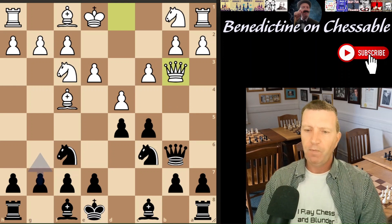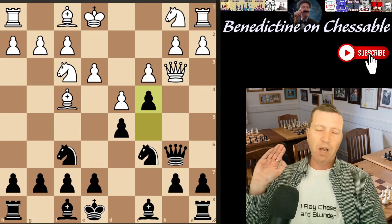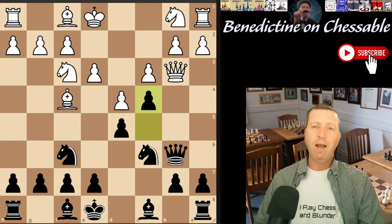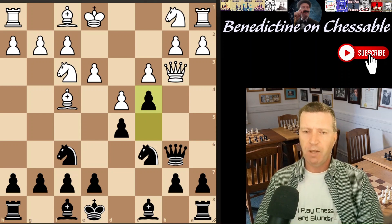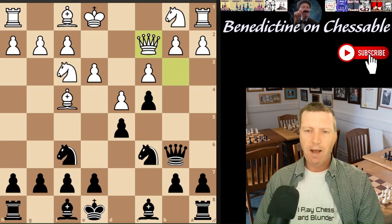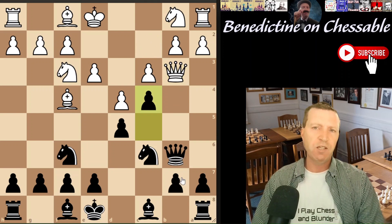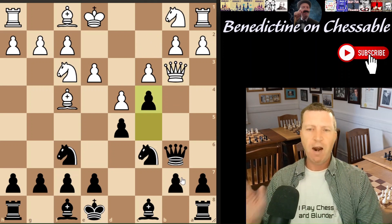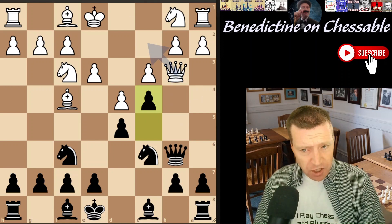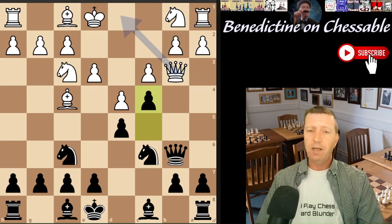More often than not, white will play queen b3, and then we play c4, hitting the queen. I've had this position countless times in games online, at the club, and in tournaments. Generally I've faced a 50-50 split between white retreating to c2 or taking the queen. Both moves are fine for black. The stats show 55% queen exchange and 45% queen c2.